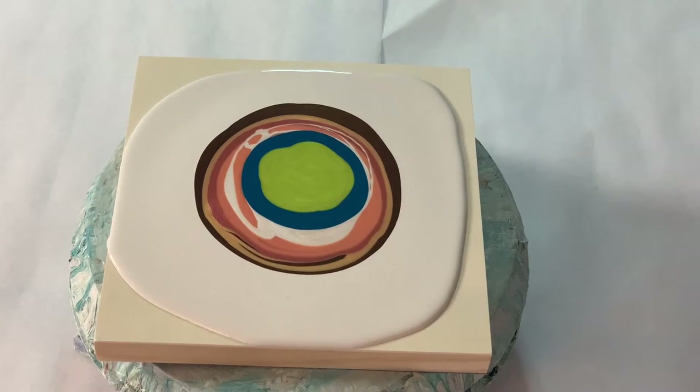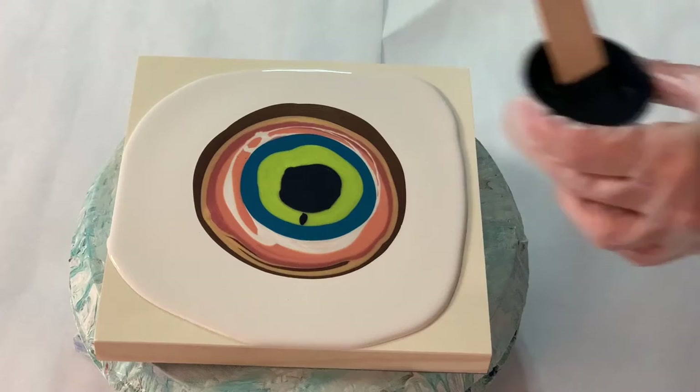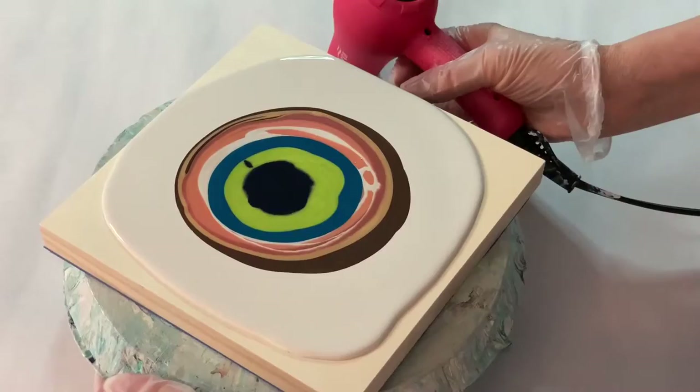And here is my indigo blue-black cell activator. I've got my Bertha — I'm going to put it on high and cool. And here we go!